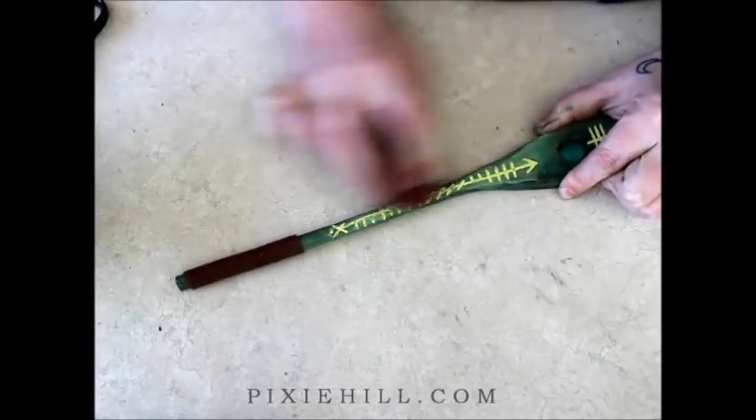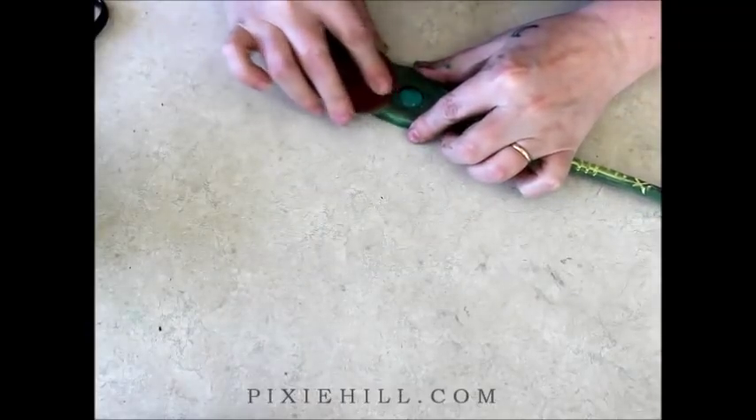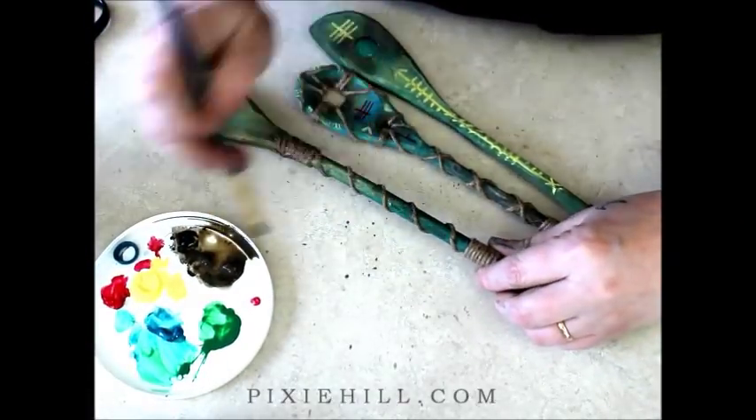To help give the impression of age, I sand the pieces carefully, softening the symbols and designs I painted on them. Then a final wash of burnt umber over the whole thing.